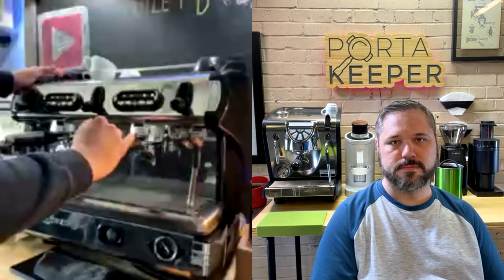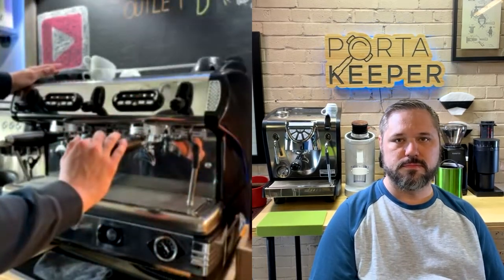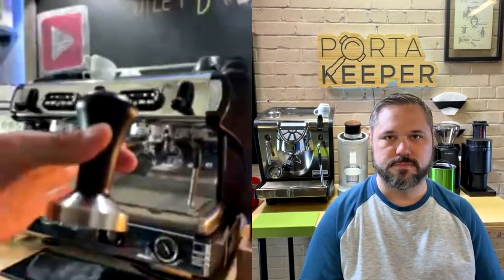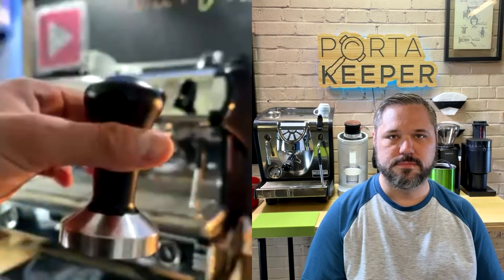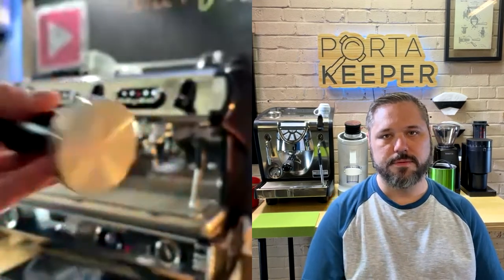It's a two-group espresso machine. Most people think commercial means 58mm, but this is actually 53mm. I have a Breville Barista Express with a 54mm tamper and it fits fine for now — you'd ideally want a 53.5mm tamper. The cup warmer is super hot; I've had cups on it for 15 to 20 minutes after the machine was already very hot.